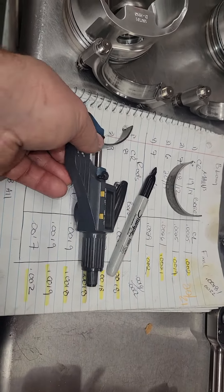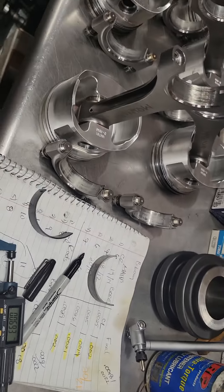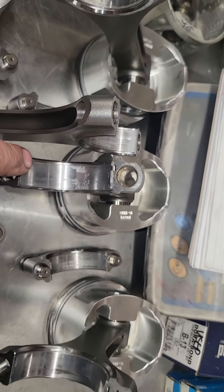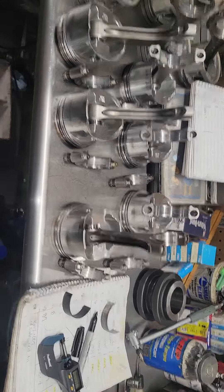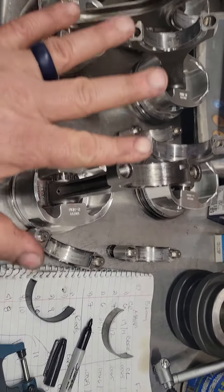What you see on the bearing is basically superficial. There's really not a whole lot of material loss aside from the trash that went through them. We could scotch-brite them and reuse them if we were in a pinch and had to get to the track without access to new bearings — but since we have new bearings, we're going to put them in.